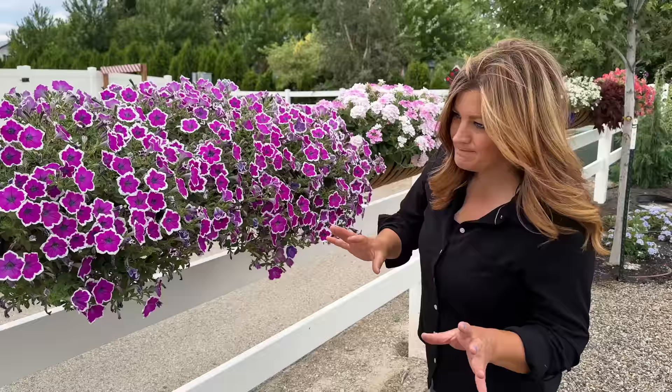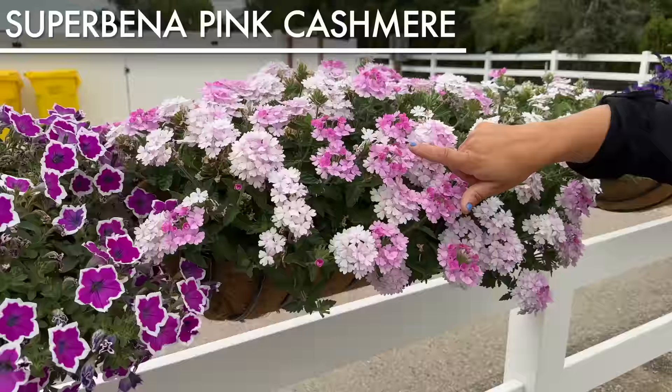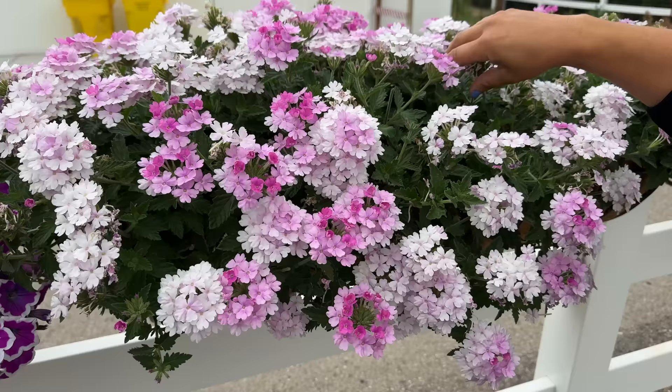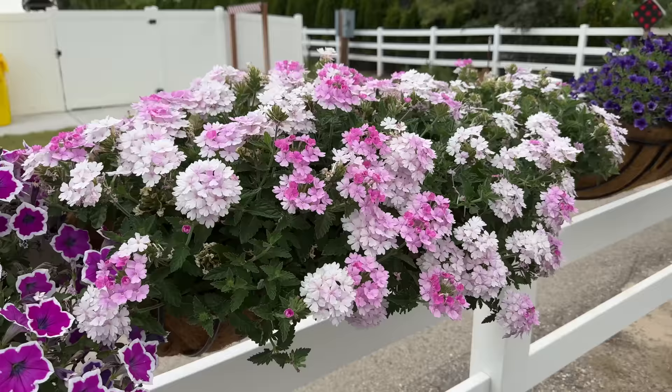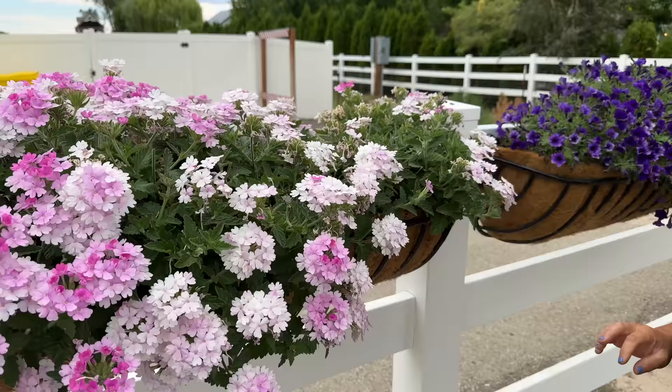Now this one is a Superbena Pink Cashmere — a very pretty color. While you do not have to deadhead it in order for it to keep blooming, I just want to because the spent blooms kind of show. Maybe once this one puts on a little more growth, the new blooms will cover the old ones. We might be having some kind of a drip irrigation issue on this one, because we've got two that are thriving and this one is just a little bit smaller. So I'm going to look into that.